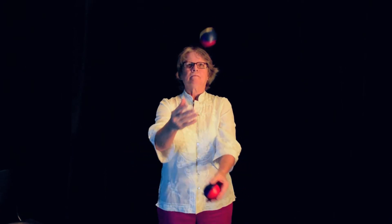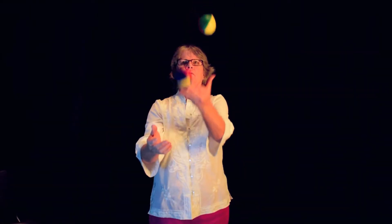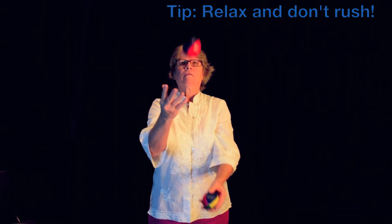Now, juggle two bags between two hands. With a bag in each hand, throw one bag and then throw the next bag underneath so it lands in your other hand. Do not throw the second bag until after the first bag reaches its peak before it comes down. Be sure to keep your tosses at a consistent distance from your body.